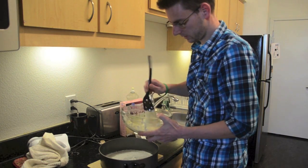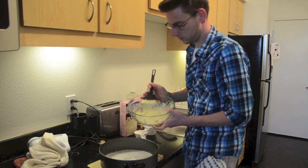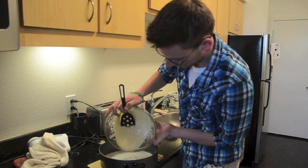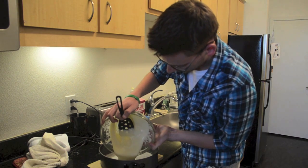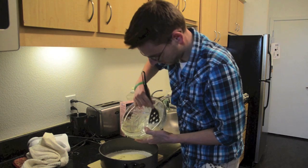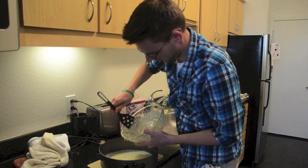So we have our cake base all set up. As you can see, it's got a very nice paste consistency to it. I'm going to go ahead and add our flour in to solidify that a bit. Go ahead and add it gradually until you can't see any more of the flour, and then the cake base is all finished.